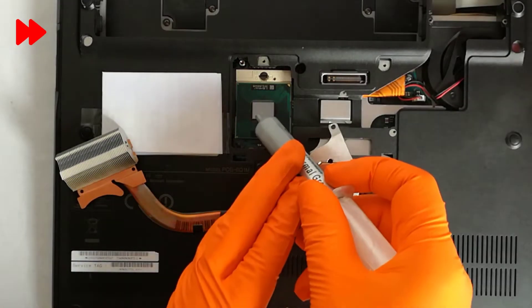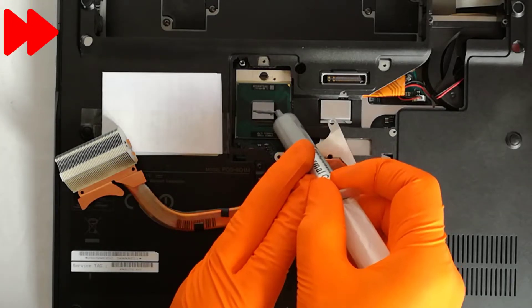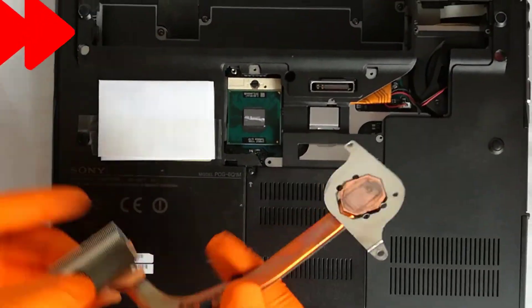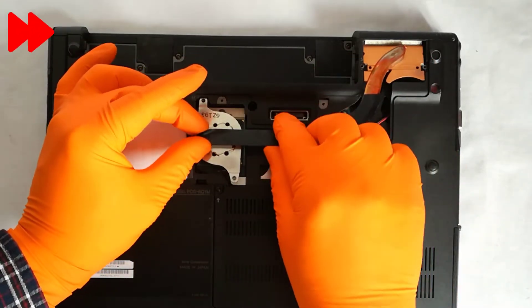Step 8: I apply a good quality thermal paste. Step 9: I align carefully the heat sink, I put it back and I screw in the 2 holding screws.